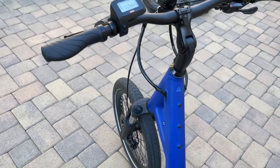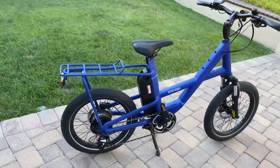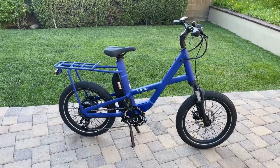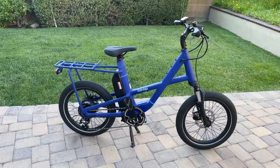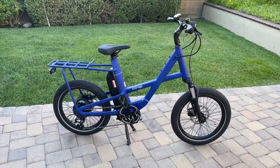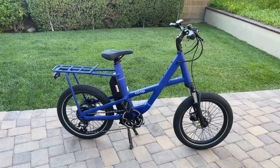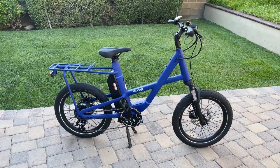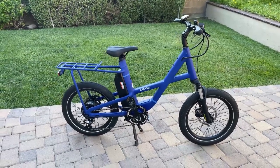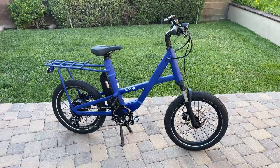That is a quick look at REI's E1.1 electric bike. Any questions, please leave a comment below. I'll provide a link to REI's website for this bike, as well as a different model — the 1.2 model — that has a little bit more power, a higher capacity hub motor, and is more expensive at around $1,900. I'll include all that in the description below. Take care, thanks, bye-bye.